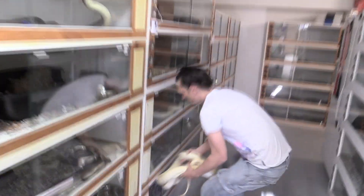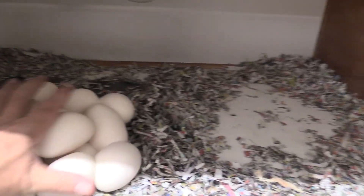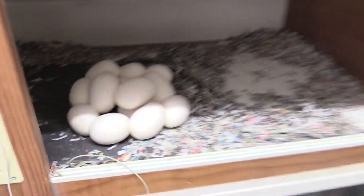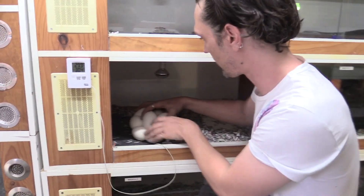Good girl. Not sure how many we got — how many did we get there, Troy? It's a handful. Nice. Beautiful clutch, have a good count.